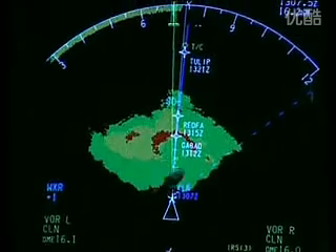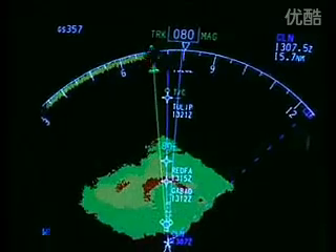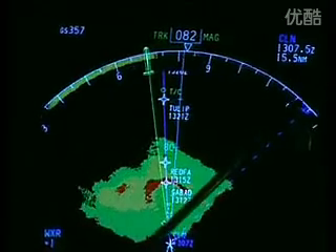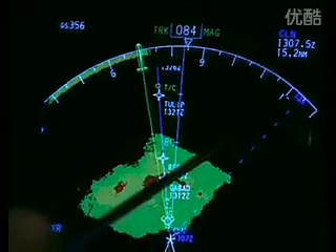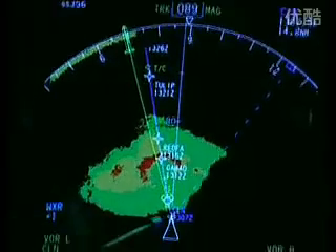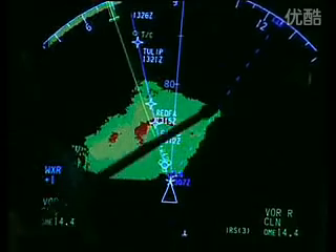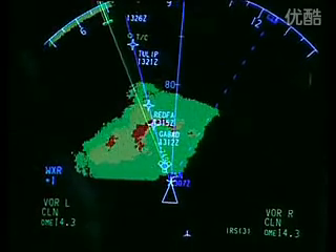As we start the turn to the right we can see the numbers increasing here on the compass rose at the top. The commanded heading is at 124 degrees, and the aircraft will turn on to 124 degrees to avoid the worst part of the storm.